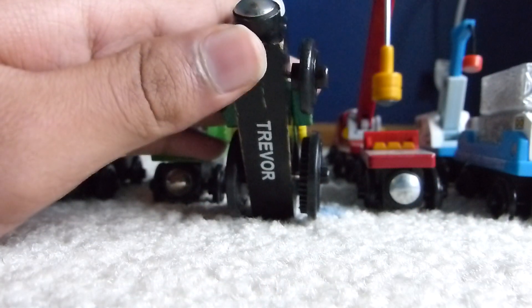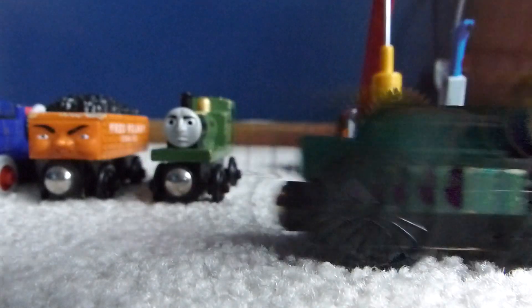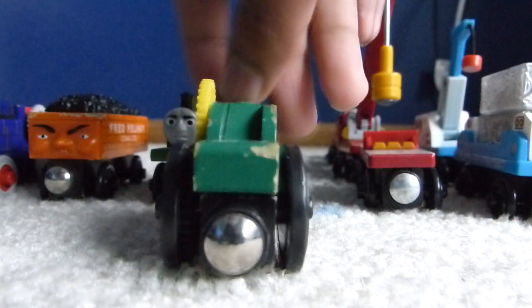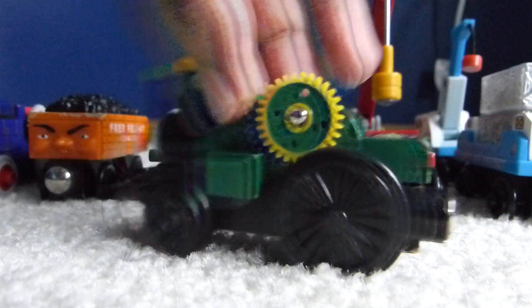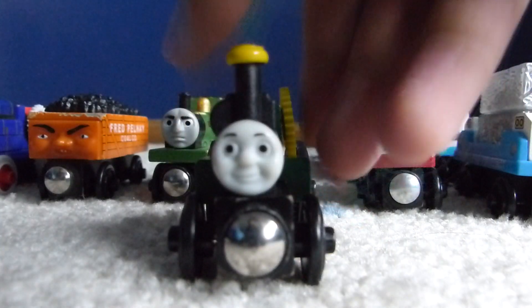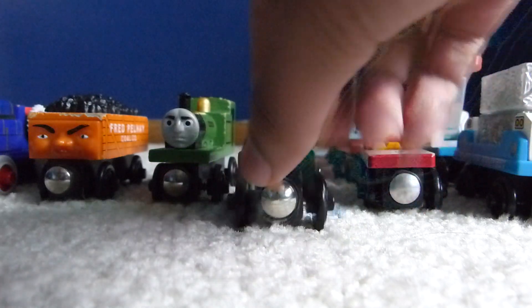There is a little bit of wear and tear on the face, but you can't really see that on camera. There's also a bit of scratches and wear and tear on him, but it doesn't really matter to me because he's still in pretty good condition for a model this old. I quite like Trevor — I'm really glad to have him in my collection. I've been wanting him since I was a kid. So that's Trevor.